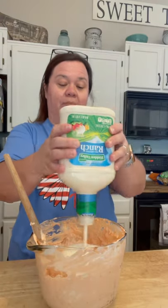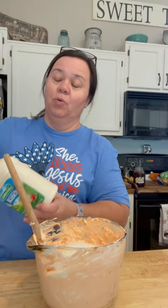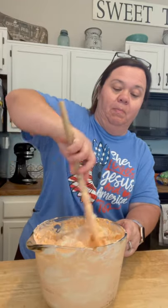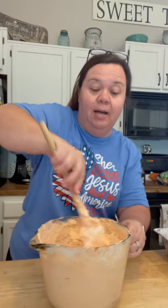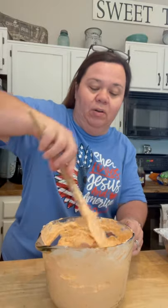Now in goes the ranch dressing — I'm probably doing a good cup there. If you were doing the package, you would do two packets of ranch dressing mix. Stir that in. I got my pan sprayed ahead of time — one of these aluminum pans sprayed with some nonstick spray. Make sure you do that. I think rotisserie chicken is better for this recipe; even for chicken salad, I prefer rotisserie chicken.